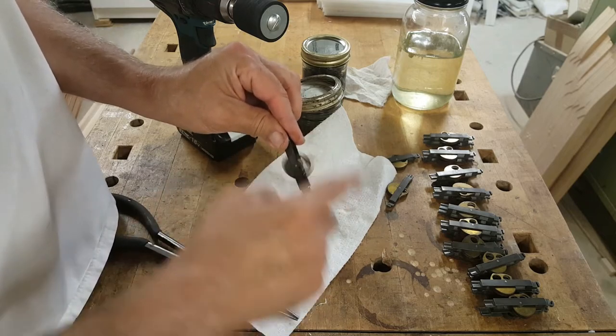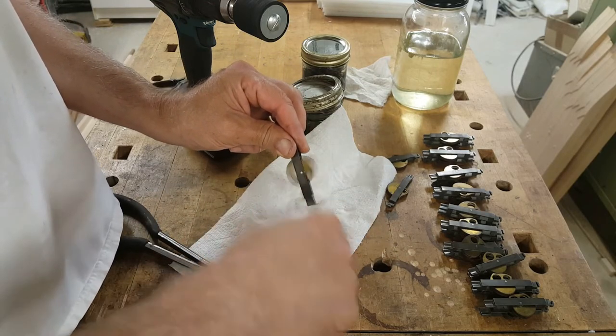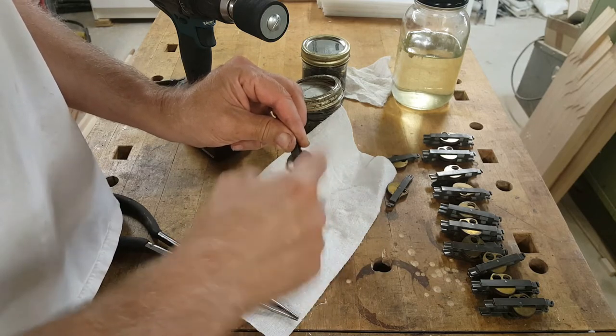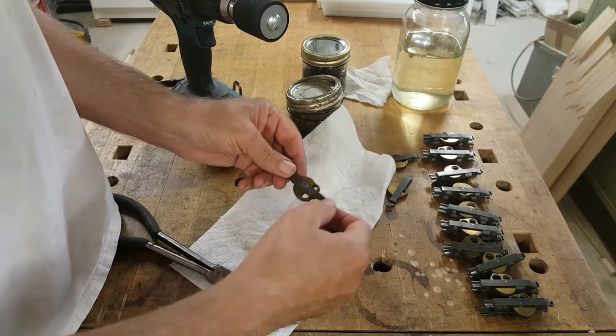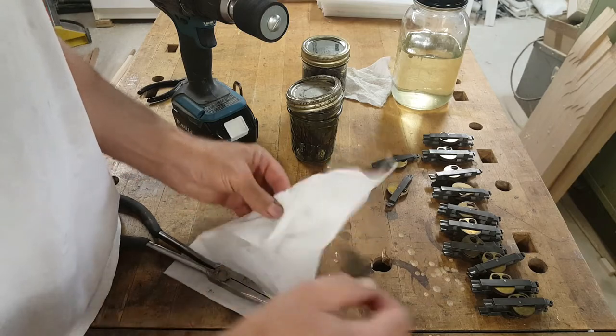This one here I can almost spin by hand — there we go. I didn't need the sanding drum to get it spinning. That one is fine without having to spin it too much.